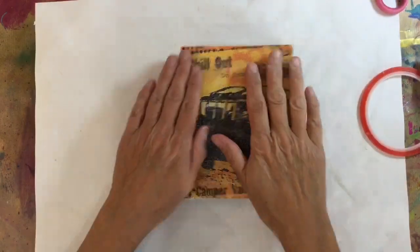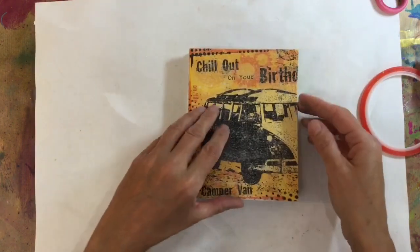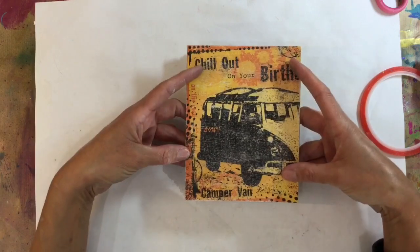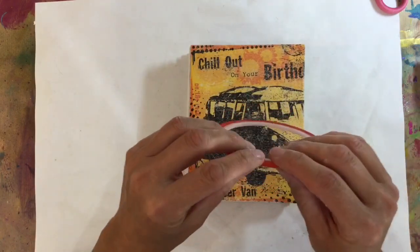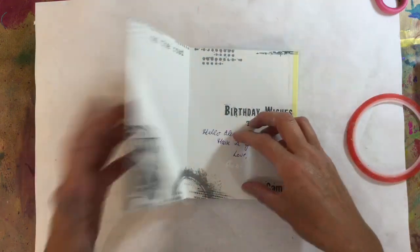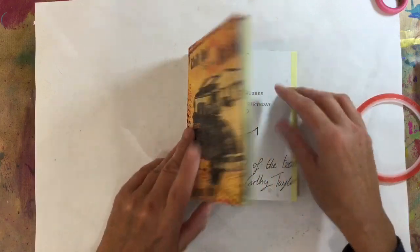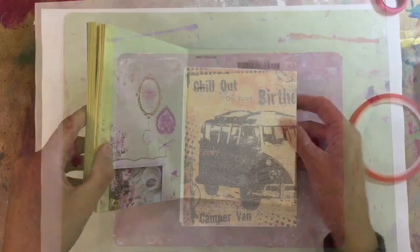I've put all the pages of my journal together now, all nice and secure. I've decided I'd like to strengthen the front and back as well, so I've grabbed some really strong double-sided tape and I'm going to make a pocket front and back — just sticking some tape on the top and bottom on the front and the back.